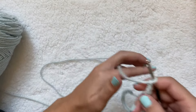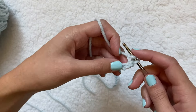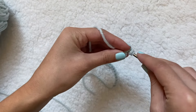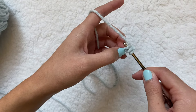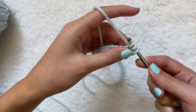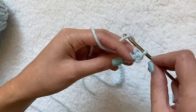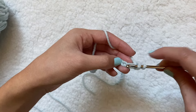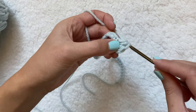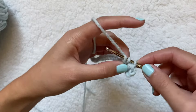Now I'm going to chain one and do a half double crochet. To do that, I first yarn over — wrap the yarn around my hook — then go into the next stitch, not the one I'm currently in. Looking at the stitches as V's, I go into the top loop. I should have three loops on my hook, then pull through the first one and pull through all three. That is a half double crochet.